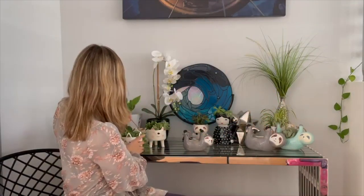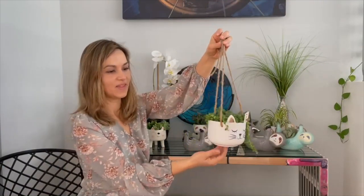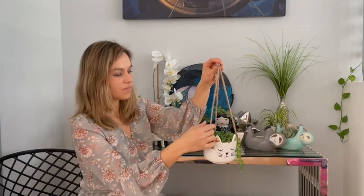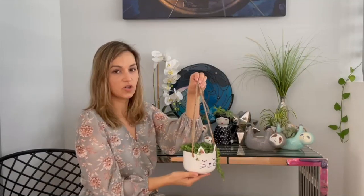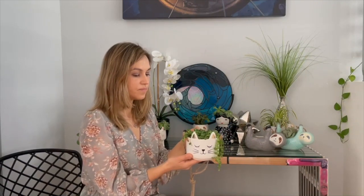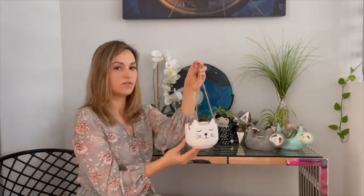Next I'm going to show you the hanging cat planter. This one was designed by me — it's a SparkDazzle design. I made it a little bit bigger than the other hanging cat planters I've seen on the market and added some gold ears. The little string is very durable and a little bit thicker than what I've seen elsewhere. I really like planting the string of pearls in here — it just looks really cute and gives the cat little hair that goes down.